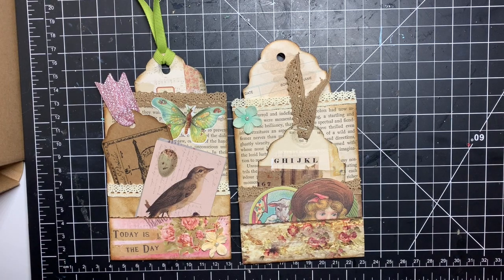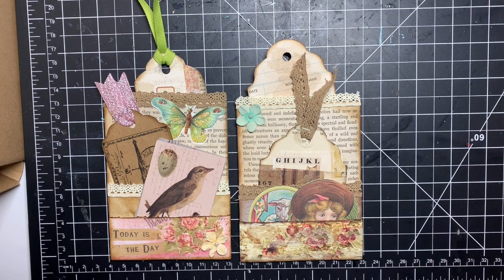Okay, let's see if I can actually get this video filmed without getting interrupted all the time. I have two cats sitting outside my craft room door, scratching and meowing, but I'm not going to let them in right now because they're just going to end up on the table.